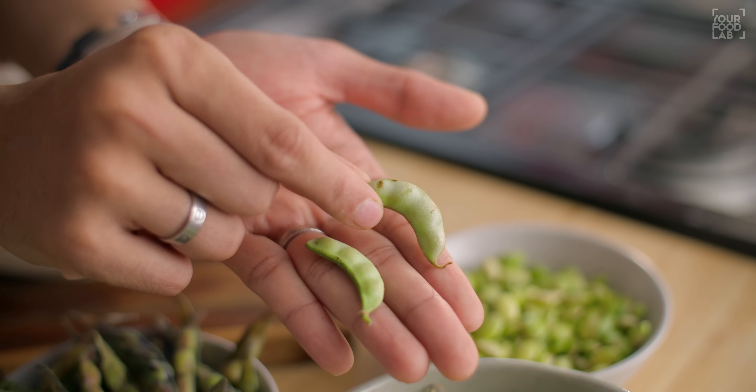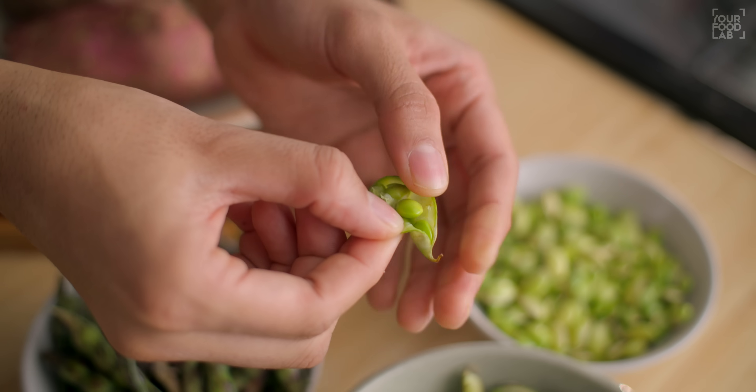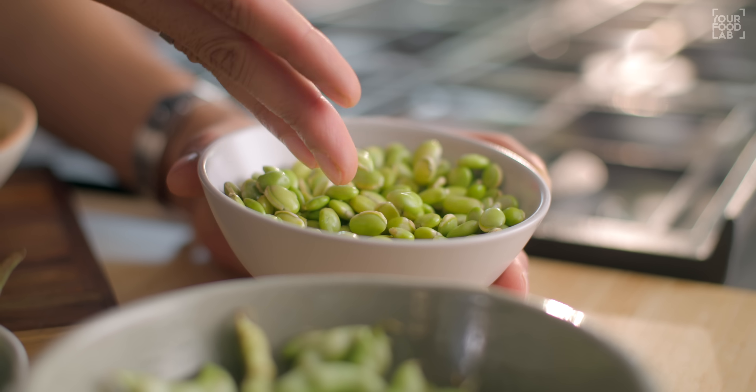It will be flat. When you shell it, you will be able to prepare it this way and remove the beans from inside.